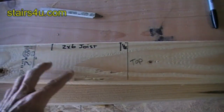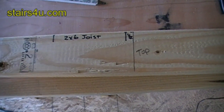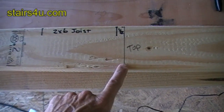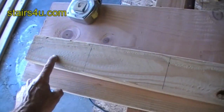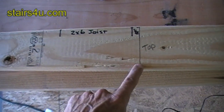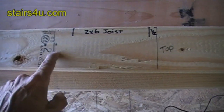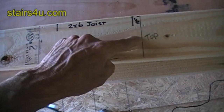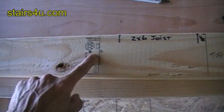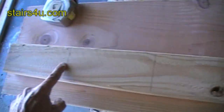All of our tread and riser measurements are finished measurements. The top of the fourth riser — one, two, three, four — is going to be the very top of the stair tread. So from here to here is seven and a half inches: this is the top of stair tread number four, number three, number two, and the top of stair tread number one.